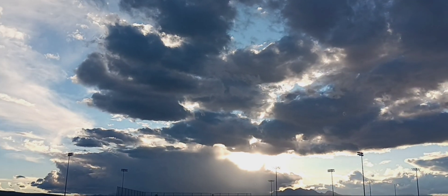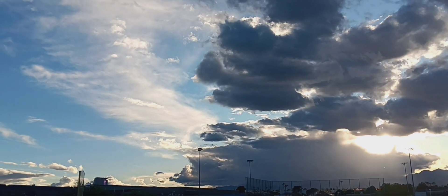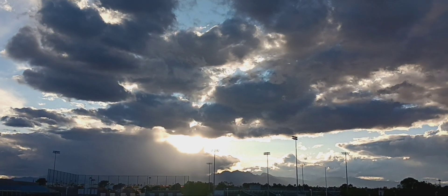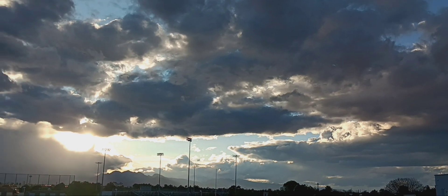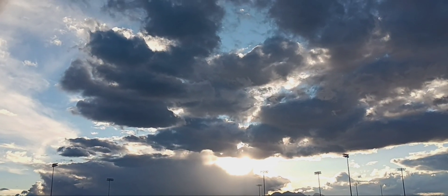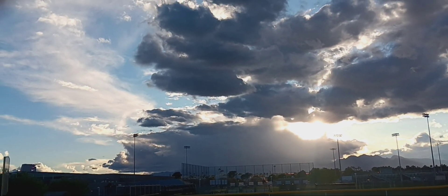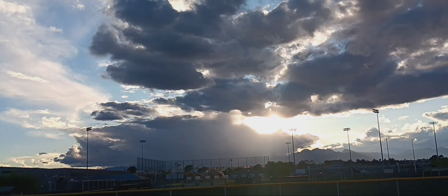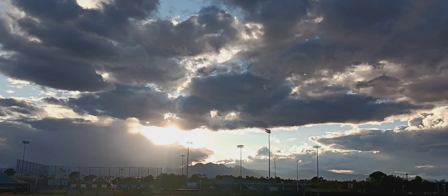Happy Easter! This is what my mid-afternoon looks like. It is Easter Sunday and I've been chilling all day by myself because Aaron went to a friend's house. So now I am up and getting ready to go to the store because I need to cook something. Beautiful sky — happy Sunday, happy Easter!